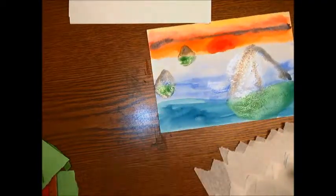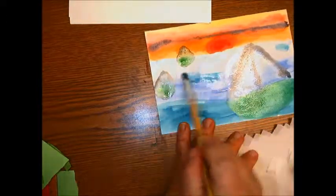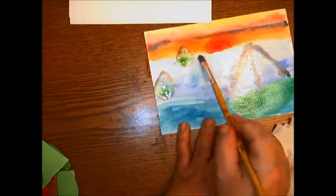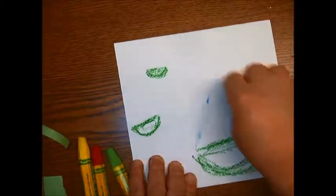You do need to think about what colors you're using when doing paints — if they mix, they might not make a pretty color. Now I'm stretching and exploring with oil pastels.